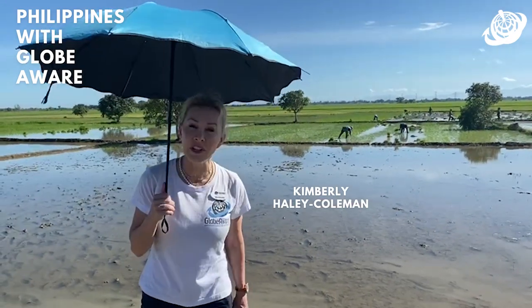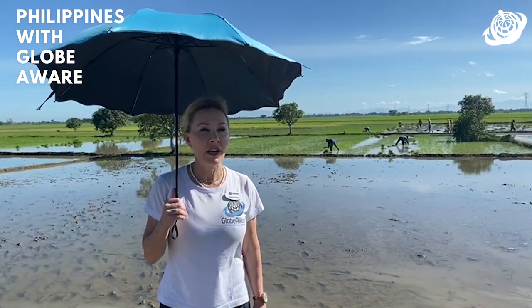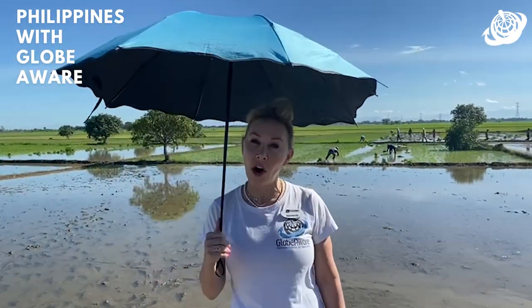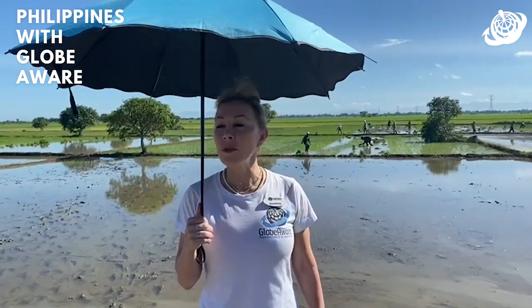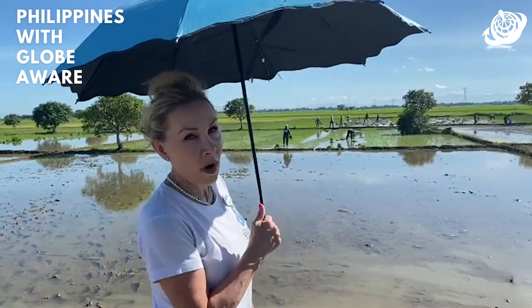We are here at a traditional Filipino rice field. Because we're here in July, they are planting, not harvesting. What they do is first prepare the land with either the tractor or the carabao, the water buffalo, to get the land soft and with holes in it.